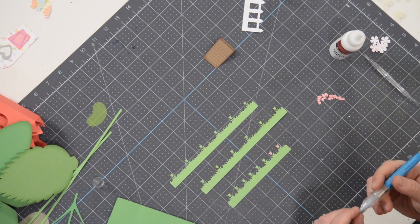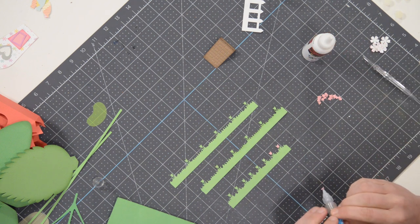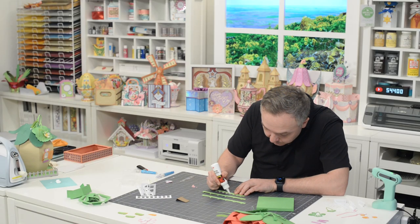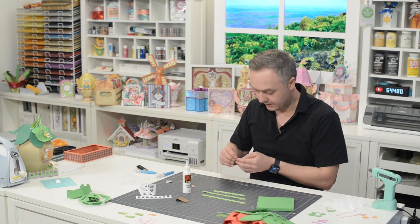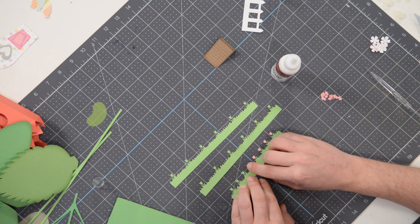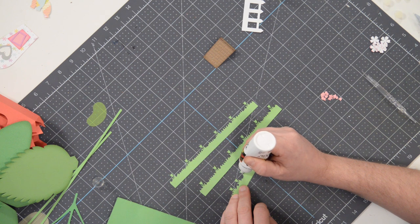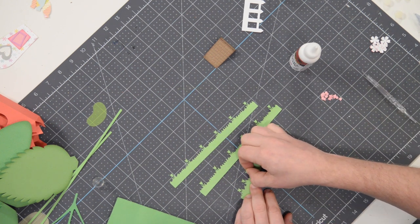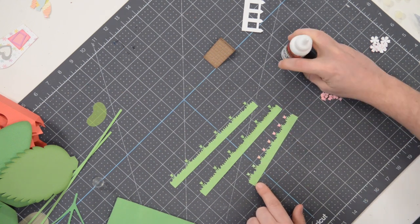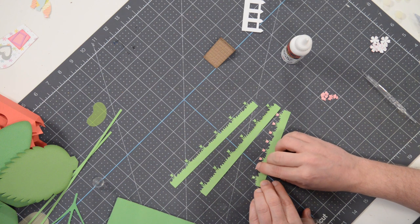I'm going to repeat this process for all of the little flowers on here. I started with the pick-me-up tool, but I'm finding that it's actually easier just to do it with my fingers — as far as alignment goes, it is actually a little more efficient. So I'm just going to continue using my fingers, but if you have a hard time picking up little pieces like this, then obviously a little pick-me-up tool may help you. When you put your little dot of glue on there, you can use the tip of your nozzle to kind of spread it out and thin it out. I think all you're going to need is just one little dot of glue and that should do the trick.